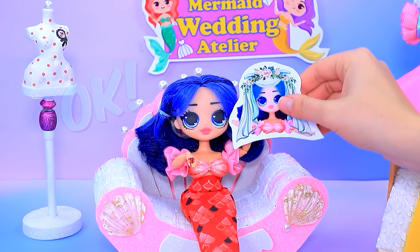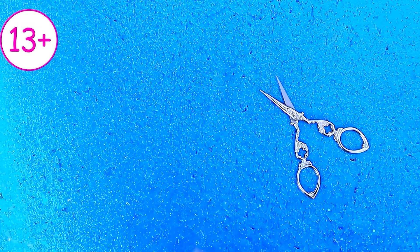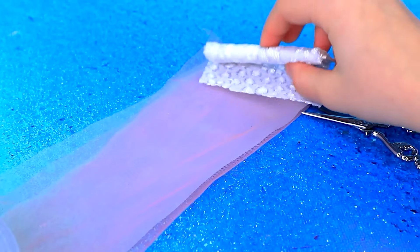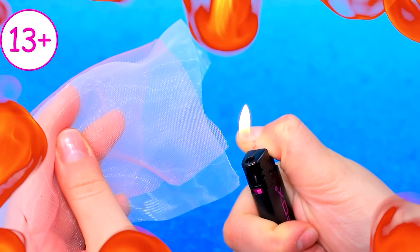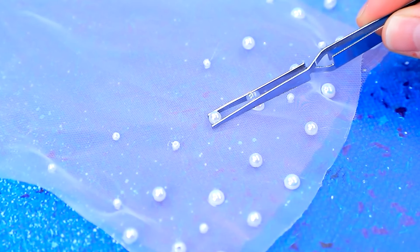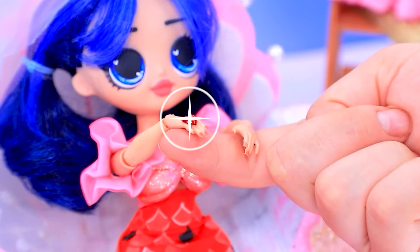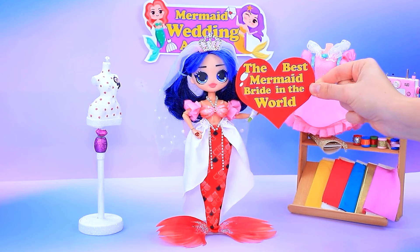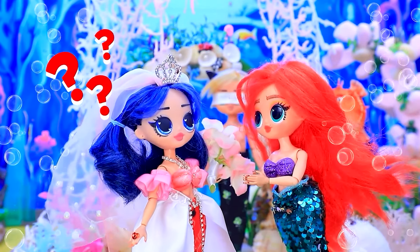The wedding is soon. Lalalu, can you help with the look? We'll help. Choose the fabric. Do you like it? Cut the ribbon. Use scissors. Work it with fire. Decorate with beads. Attach the crown. Try it on. Don't forget the wedding bouquet. Thank you. The best mermaid bride in the world.